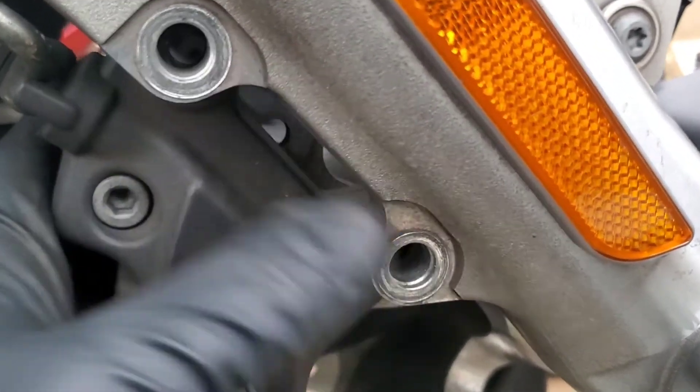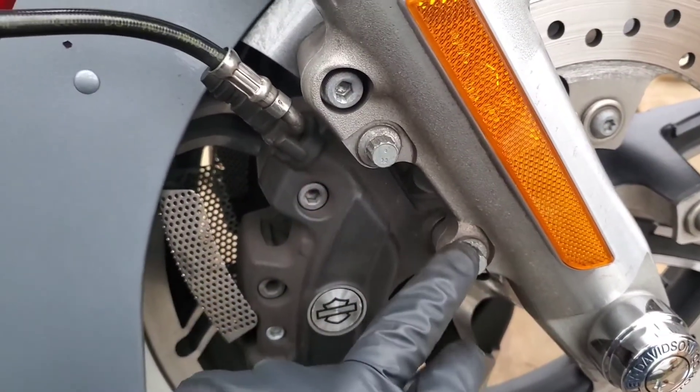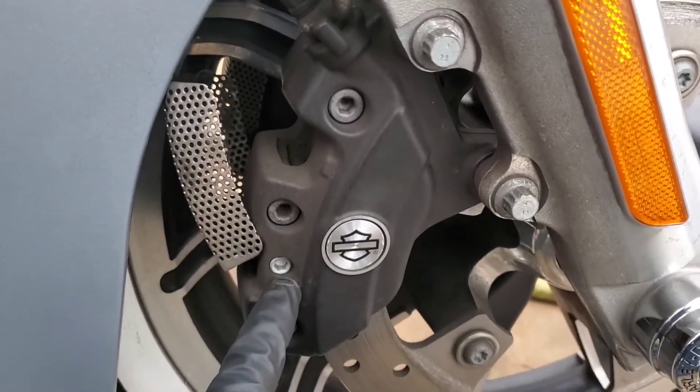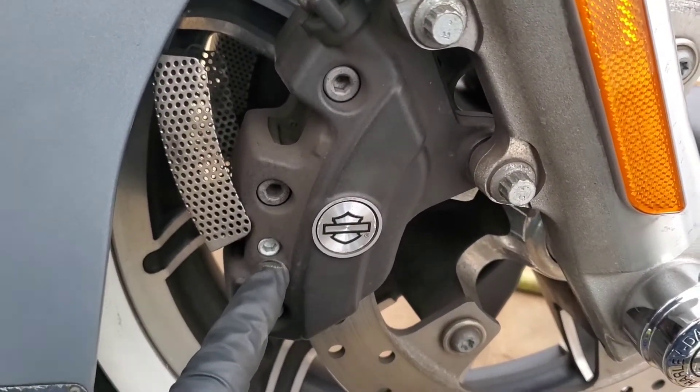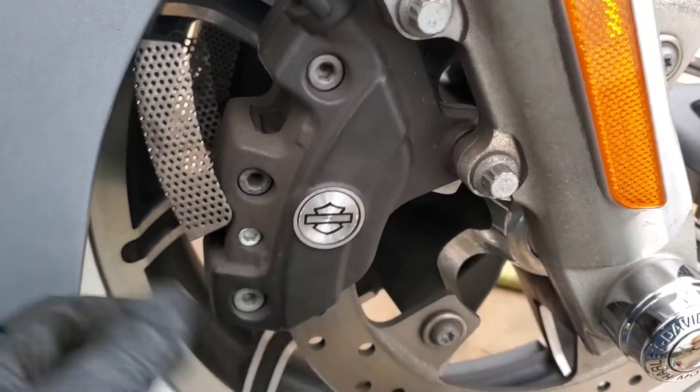I'm going to use both hands to get these caliper bolts in to hold the caliper in place. I've installed the bolts and also tightened the pin bolt as well. Make sure that when you put the caliper on, you recheck the tightness of all fasteners.